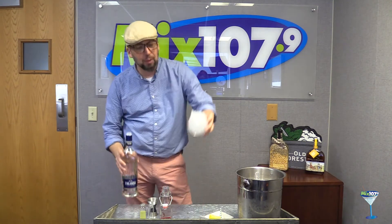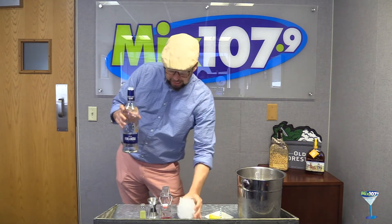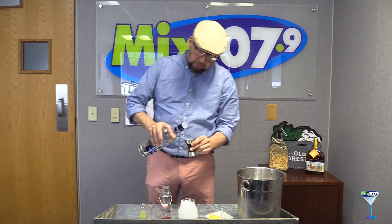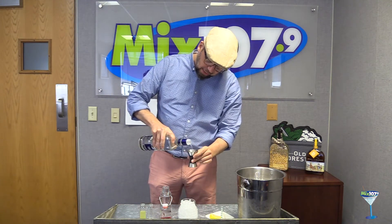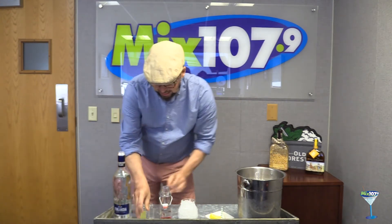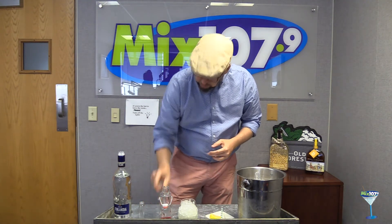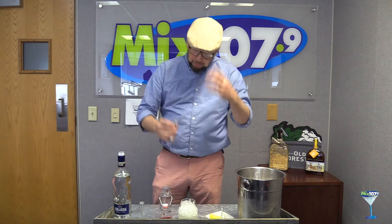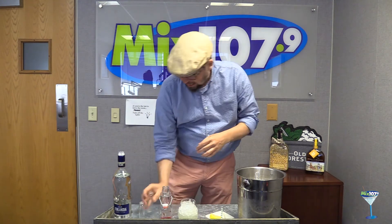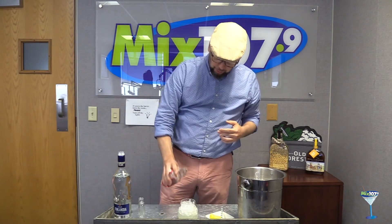To make this drink, we're starting off with a stemless wine glass filled with crushed ice. We're then going to add one and a quarter ounces of the Finlandia vodka, then an ounce of sweet and sour mix, a quarter ounce of triple sec — I like to add a little something extra, so I'm using Cointreau today — and then three ounces of fresh cranberry juice.